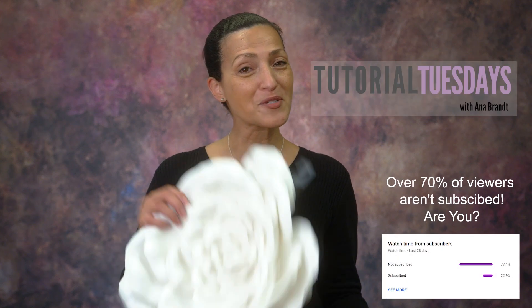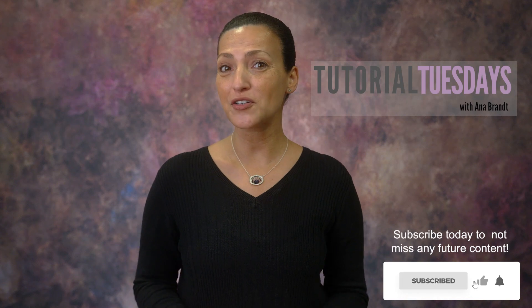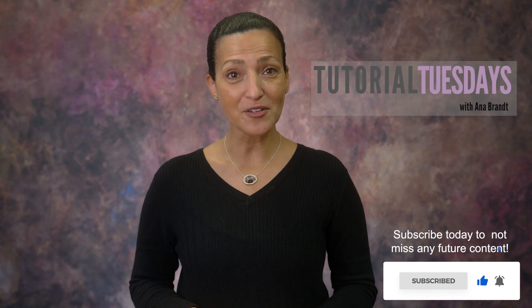Hi guys, Anna Brandt here. Welcome to another Tutorial Tuesday. We had such a great response to our first Tutorial Tuesday and we are so glad that you're joining us again. Every Tuesday we will deliver a very quick tutorial to help you in your photography business.